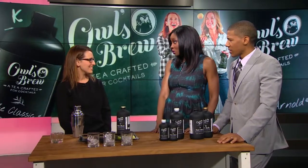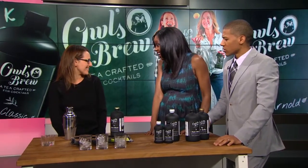Explain this for us, because you said it's like a mixture of tea — how does it work exactly? Owl's Brew is the first ever tea-based cocktail mixer, so it's actually a tea that's meant to pair with spirits for delicious, light cocktails. How did you come up with this idea? I'm actually in the tea business.